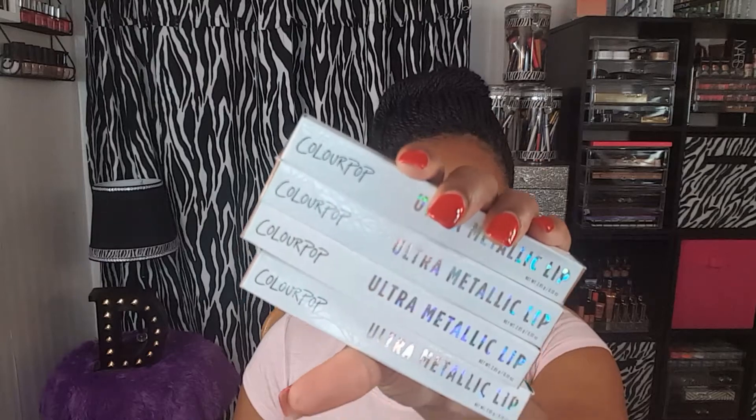I'll just show you the swatches that I put on the back of my hand. They are some really pretty colors and I really liked how each color looked on my skin tone. So if you guys are interested in seeing swatches as well as lip swatches of the new ColourPop Ultra Metallic Lipsticks, then keep on watching.